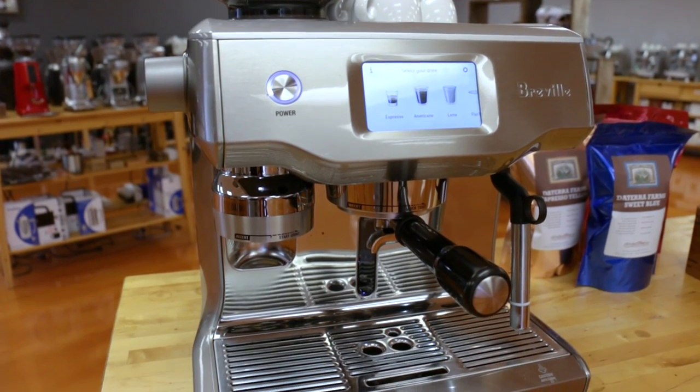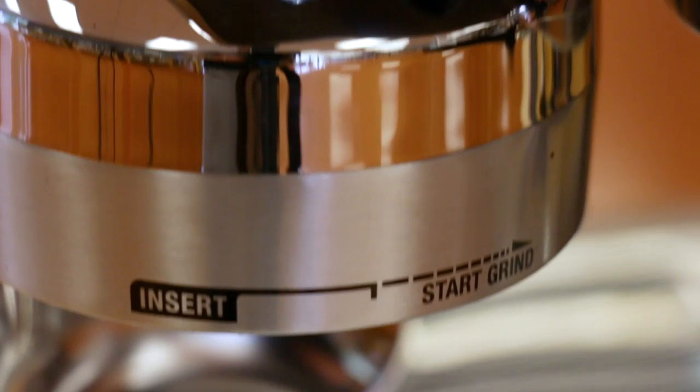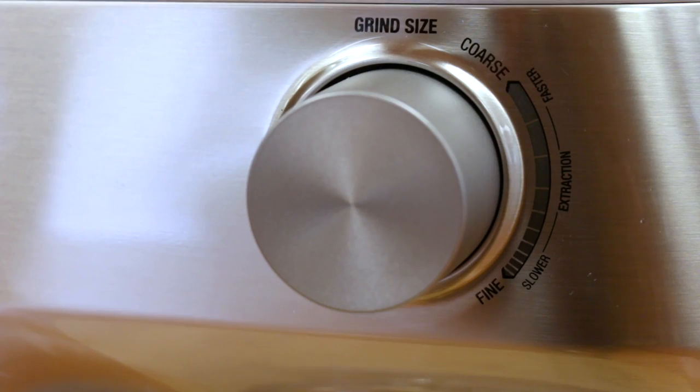The Oracle Touch is a brand new machine from Breville. It has a touch screen, and what Breville tries to do with this machine is to give you the simplicity and ease of use of a super automatic machine — so basically it grinds, tamps, and extracts your coffee all very easily — but you get the drink quality you come to expect from a traditional machine.